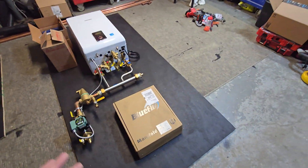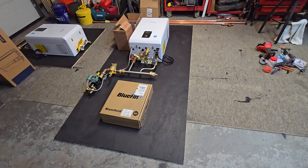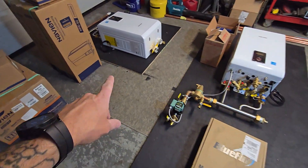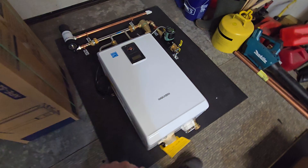I just want to make a quick video with some updates. I'm out in the shop here getting two systems ready to ship out. This one is actually getting picked up tomorrow.